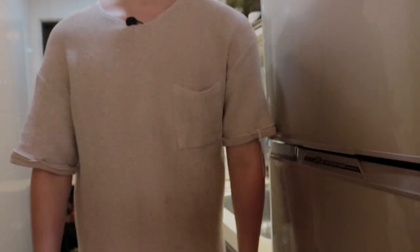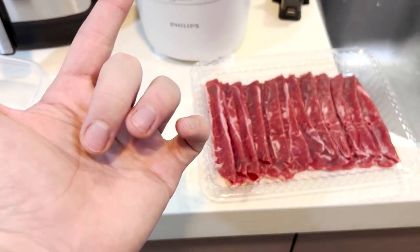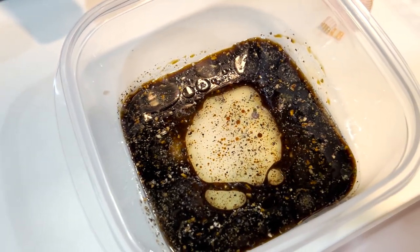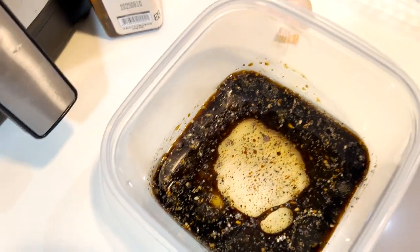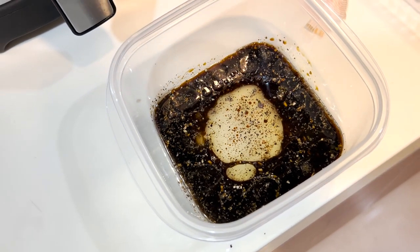While the rice is cooking, we're going to prep the beef. I have to look up what exactly goes into it, and I know I'm missing some ingredients, so we're just going to wing it. Here's the beef — I'm going to put it in a container and fill it with some soy sauce, sesame oil, and maybe some garlic. I don't know the proportions so I just guessed — definitely a lot more soy sauce than sesame oil. I'll mix it all together and let it sit in the fridge for about 30 minutes.